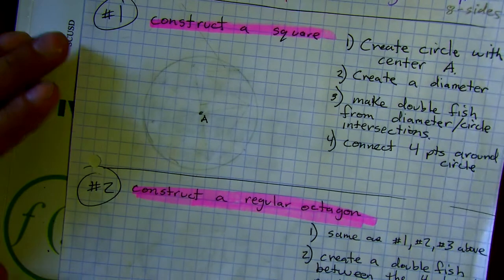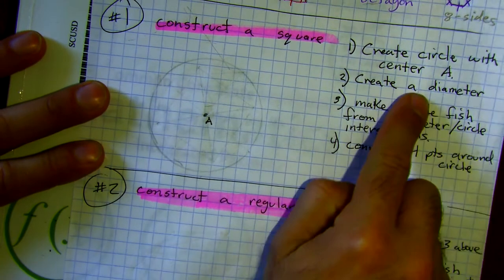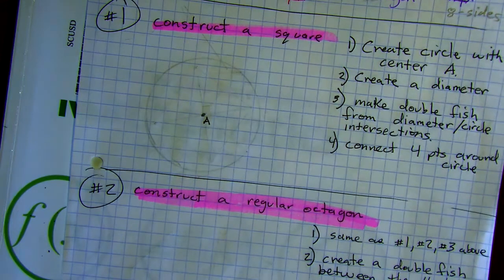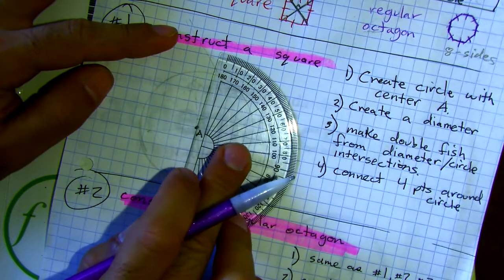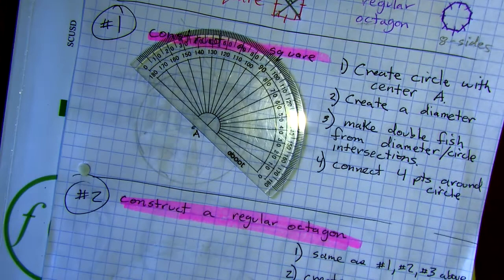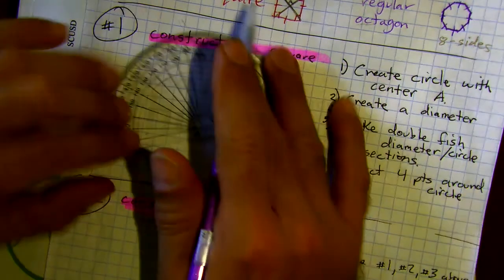Now create a diameter. A diameter goes right across the circle and cuts it in half. It doesn't matter where you make it — as long as it goes through the center you're going to be cutting the circle in half. Go ahead and lay down a diameter wherever you like.